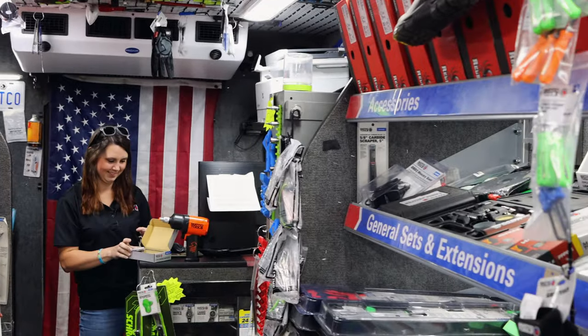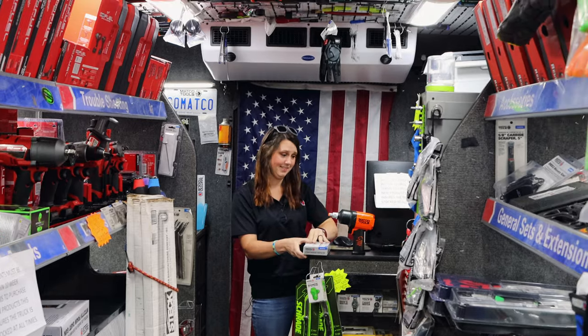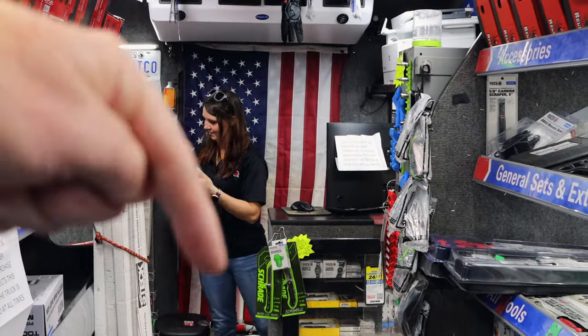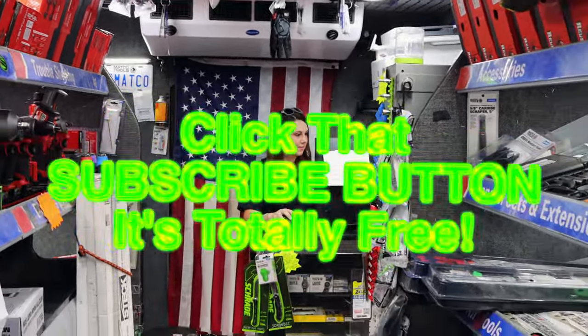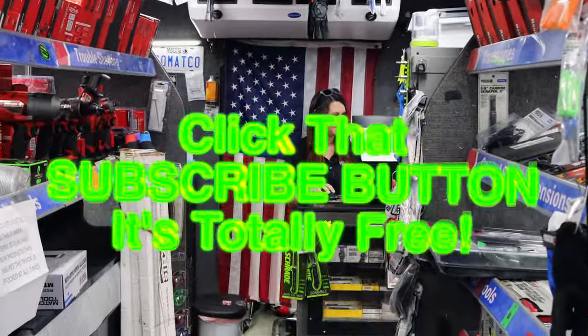We're gonna get back at it. Thanks for hanging out with us on this Friday — it's finally Friday, so you can enjoy your weekend. If you liked the video, hit that thumbs up. Check over here for merchandise. Cool tools and discount codes are down there in the description. We have some new links, and if you're not subscribed, click that button. Y'all have a great weekend. See ya.